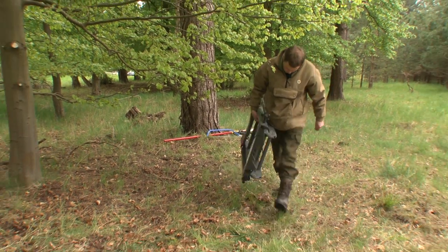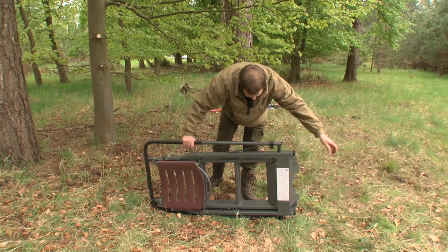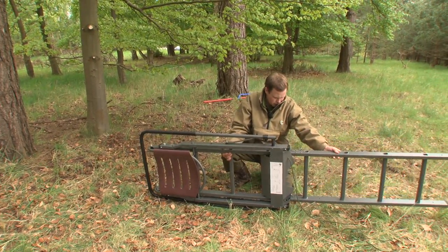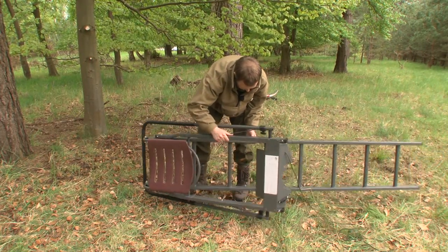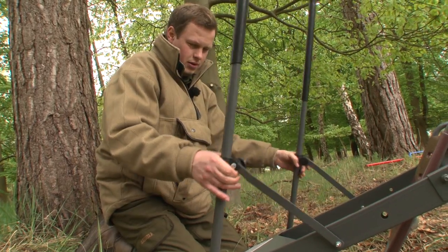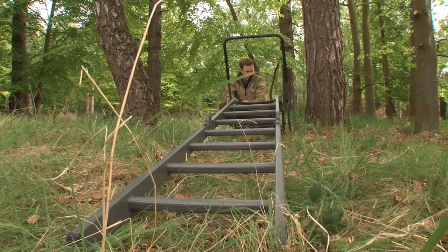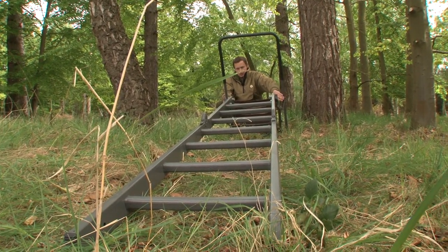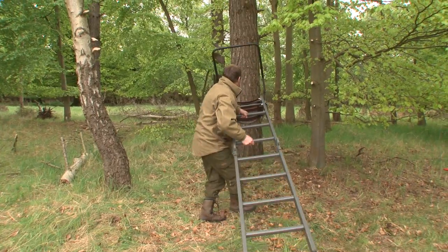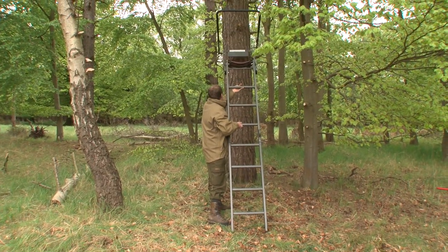There are lots of different designs of seat to be had. Some are designed to be super light and easy to carry. Others, like this one from Bushware, are more sturdy and provide greater comfort. Choose the one that suits you and your ground. They are all pretty easy to use, but make sure you read the instructions before you use them for the first time. Everything should be properly tightened and clicked into place. Watch your back when you're doing this — you could use the tree to help. Assess the site carefully, and if you are in any doubt, ask for help.